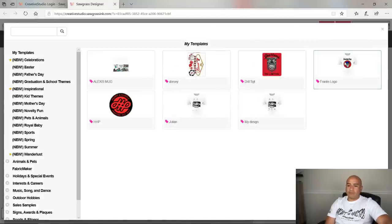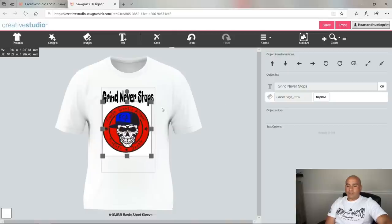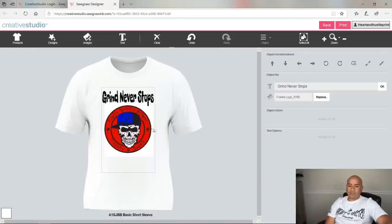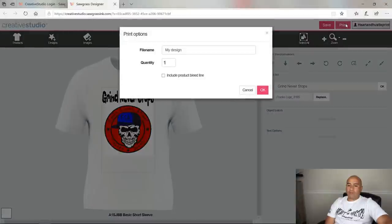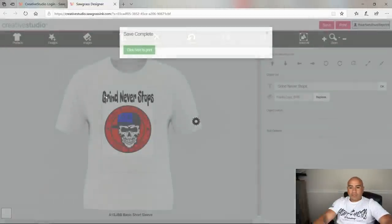Under my designs, the saved design is already right here — I don't have to redo it. This design has a front piece and a back piece. Since it's one page, I put both on one sheet to save paper — the front image on top and the back image on the bottom. You can also select the logo, go to object, and align it horizontally or vertically to center it on the page. When ready, click 'print my design' and hit OK — it saves and says 'save complete, click here to print.'